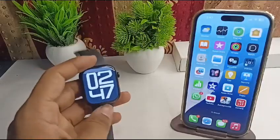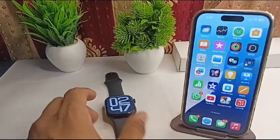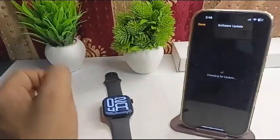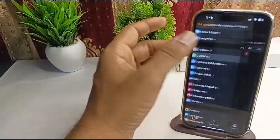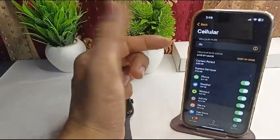First, check the cellular settings. Open the Apple Watch app on your iPhone, then go to cellular and make sure that the cellular plan is activated.